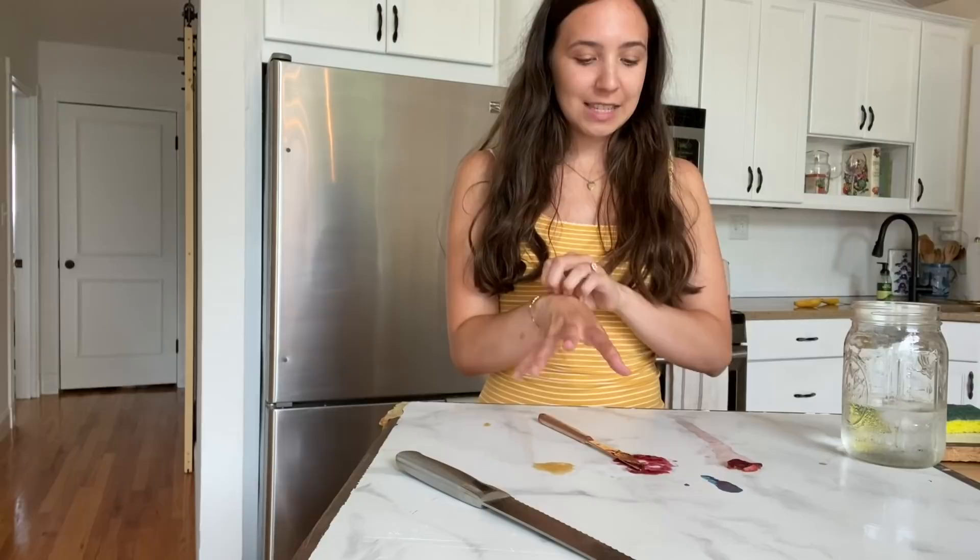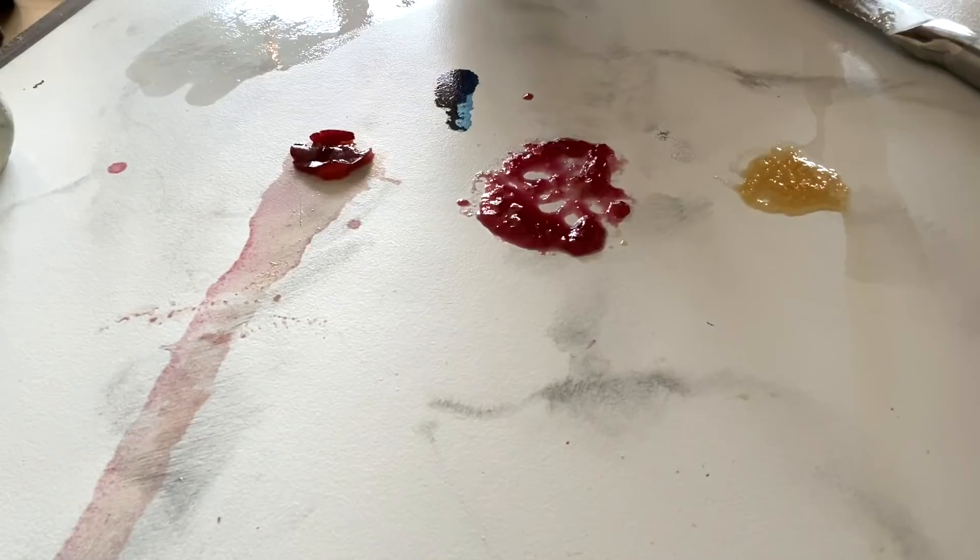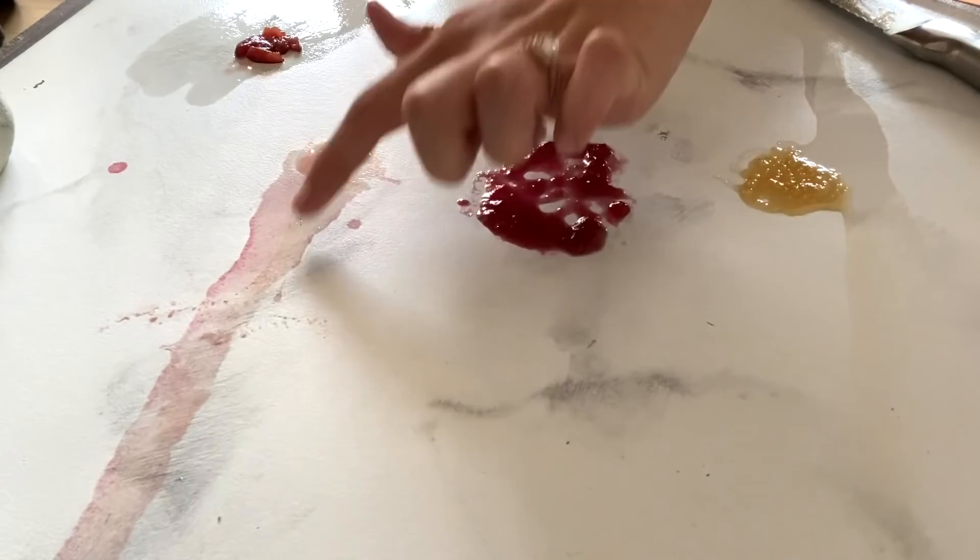Now let's see if the gooey messes stain. I'll do a close-up so you can see exactly what it looks like. Let's start with the cherry — it left a long stream of cherry juice. Let's see if that comes out or stains.